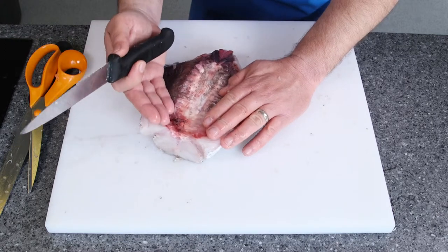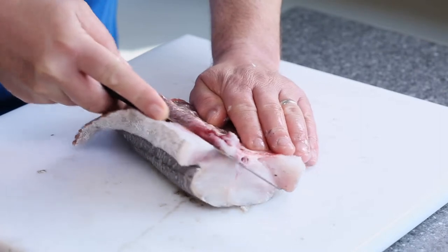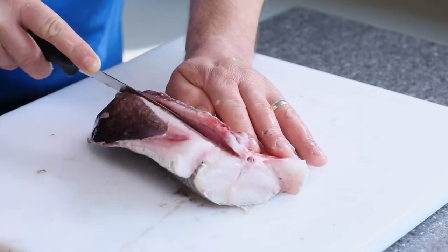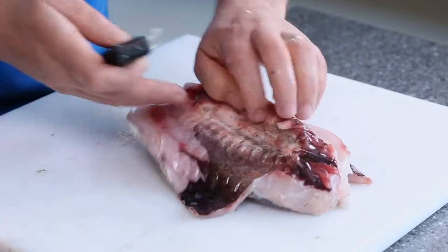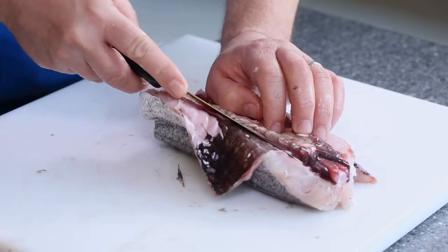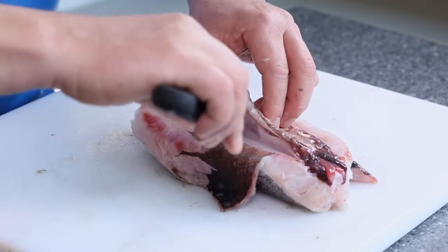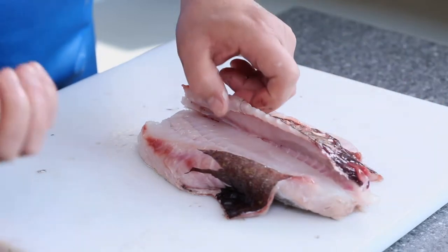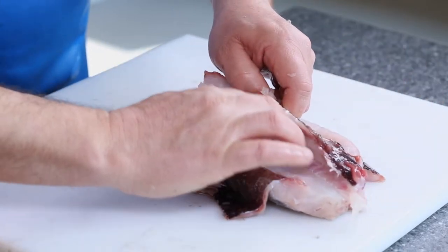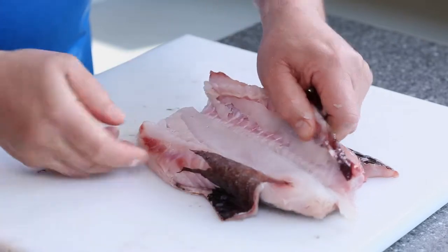Open it right out. Get your knife and just come underneath — one straight cut to the middle. Turn it round and do exactly the same thing: come underneath and right the way up, just free it off. Then put your knife down and use your fingers because the flesh is very, very soft. Just open that up — see, we've freed that all off.